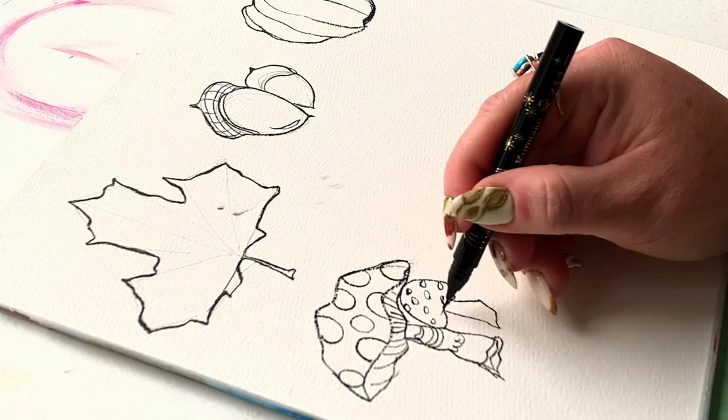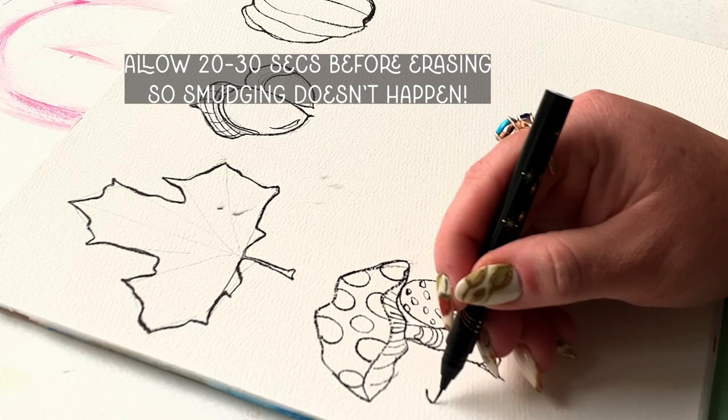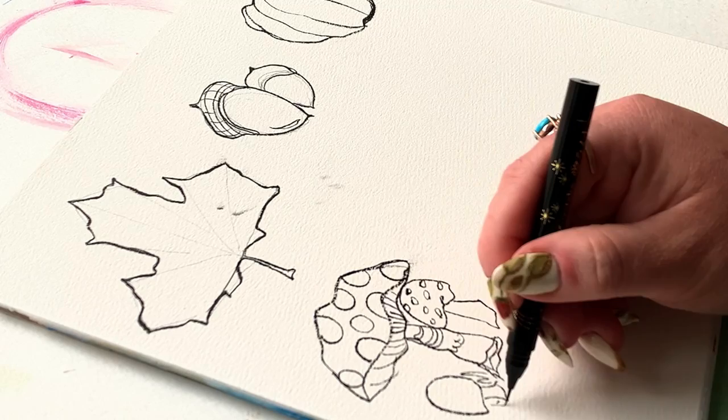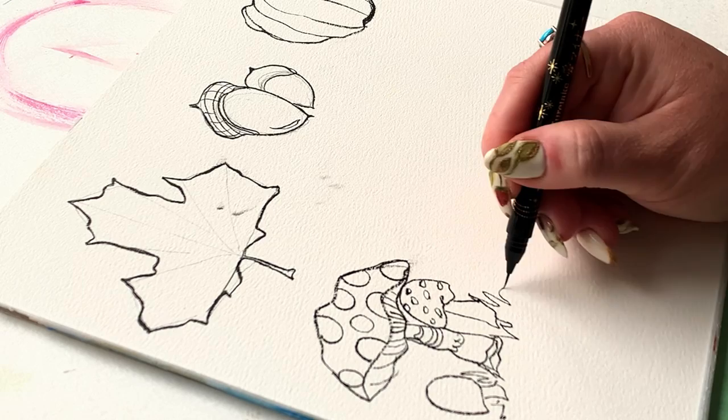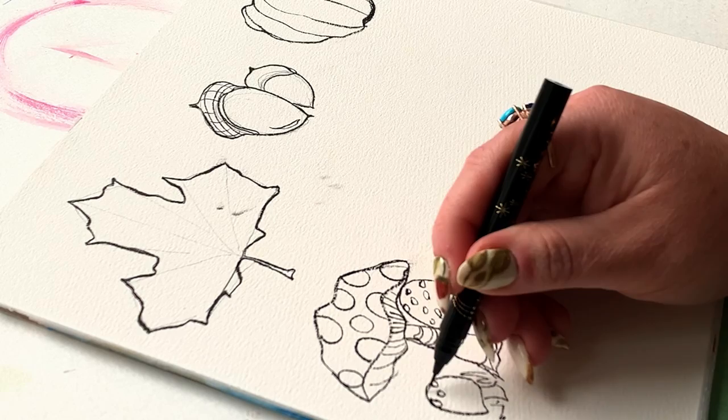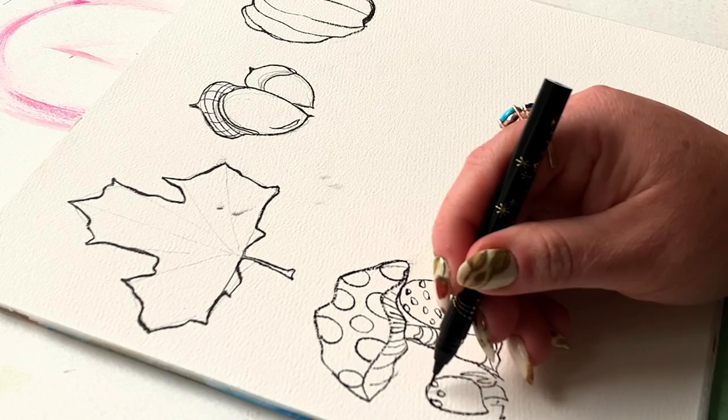Just a little note: let this pen dry for about 20 seconds and you'll be able to erase right over top without any fear of smudging. If you want to be extra careful, let it sit 10-15 minutes, but I've had a lot of luck going right back in with an eraser and getting a beautiful clean result. I'm adding grass over top, and there are some weird intersections with the mushroom stems and the grass, but once I get the paint on there it's going to work.